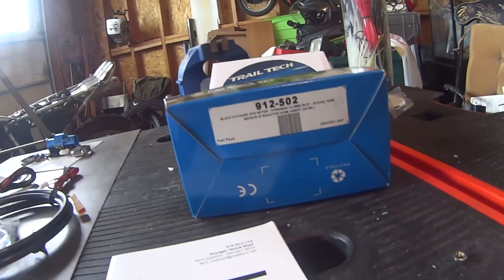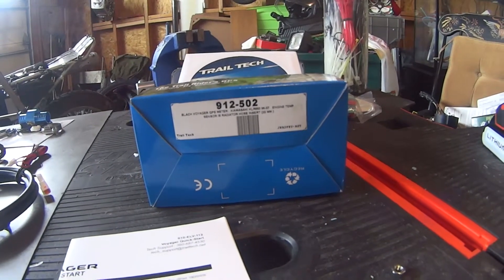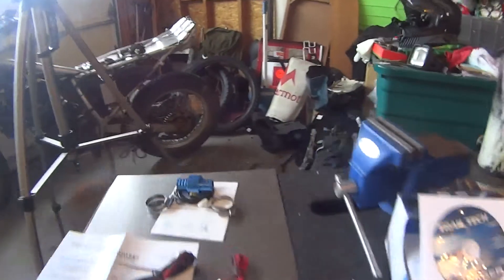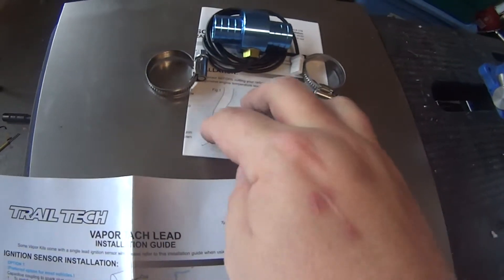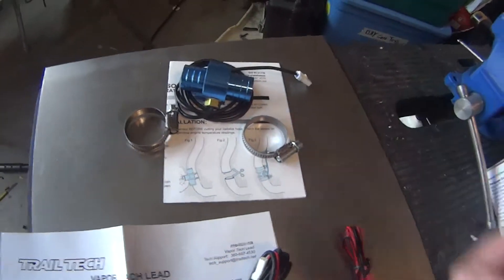As promised, this week we're going to install the couple of sensors that came with that Voyager gauge cluster. In the box — model 912502, specific to the KLR 650 1995 to 2007 — the only thing that really makes it specific is the engine temp sensor right here. This is what makes it specific: it comes with the one made for the correct coolant hose size, and each piece comes with instructions.